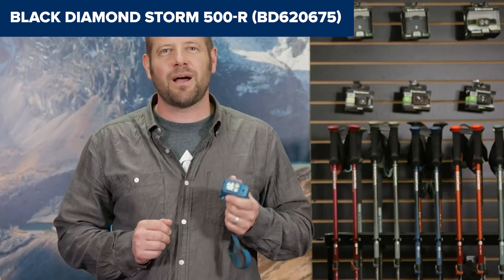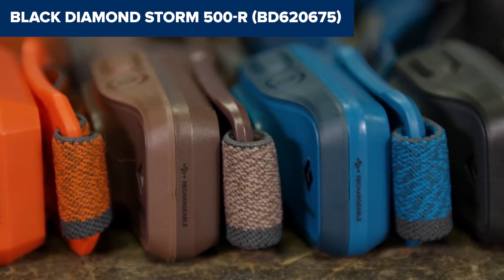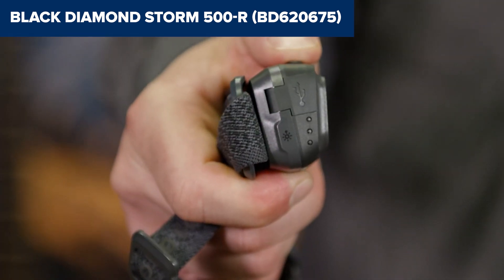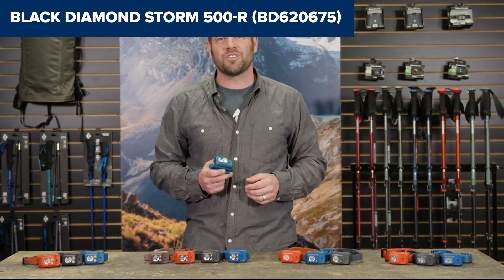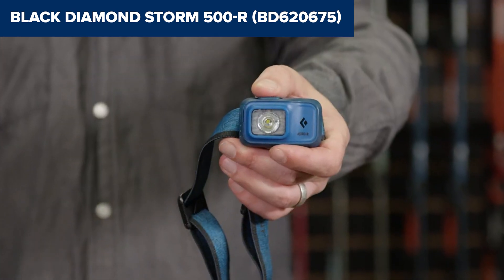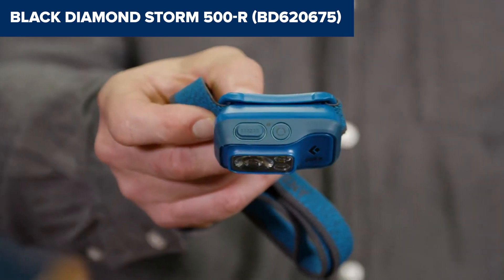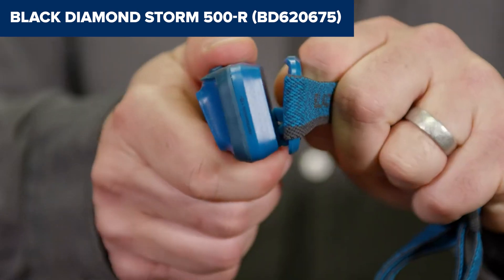This device is also highly durable, with a waterproof and dustproof IP67 rating, ensuring it can handle tough environments. However, while the built-in rechargeable battery offers excellent runtime — up to 7 hours on high and 175 hours on low — it is not swappable, which limits flexibility for longer trips where charging might not be convenient. The headlamp also uses micro USB for charging, rather than the more modern USB-C, which could be a minor inconvenience for some users.